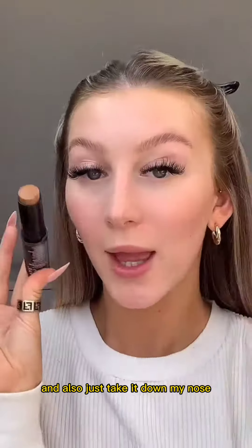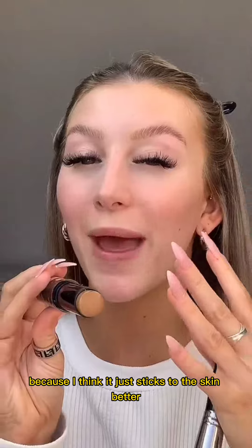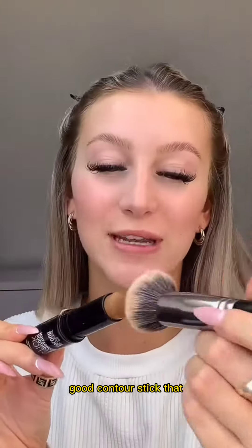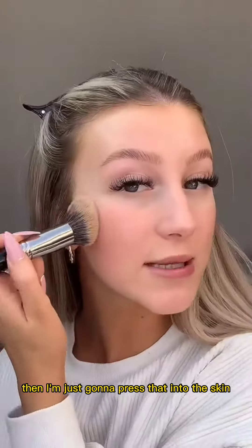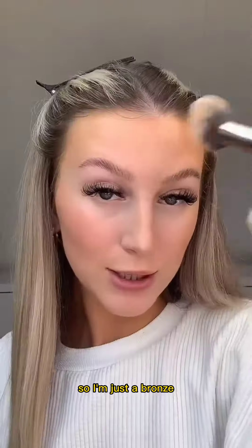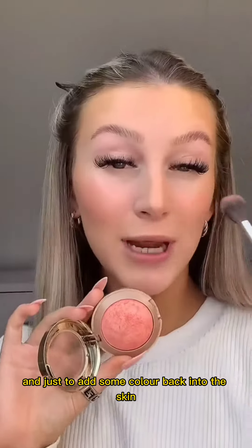For contour, I would always use cream contour because it just sticks to the skin better and lasts better throughout the day. This is the Primark contour stick in the shade Chai — I do really like Pink Honey Bronze Face Frostings too. I'm just gonna press that into the skin anywhere I want to contour or look bronzed, bronzing my forehead and my nose as well. Want to look like I've been on a summer holiday!